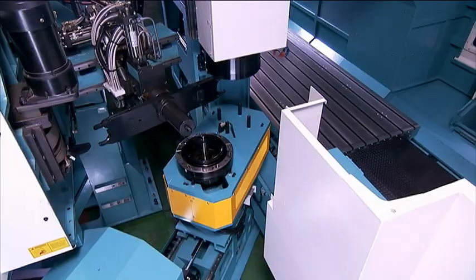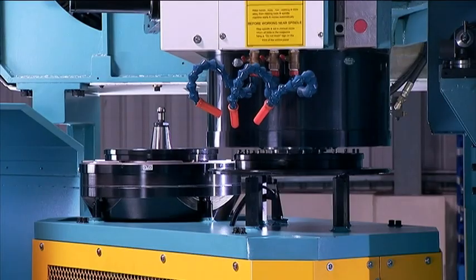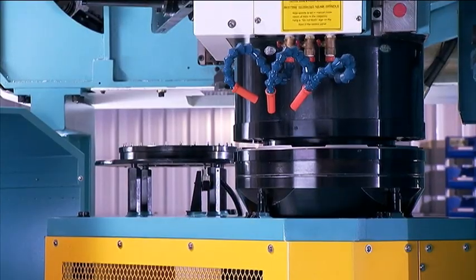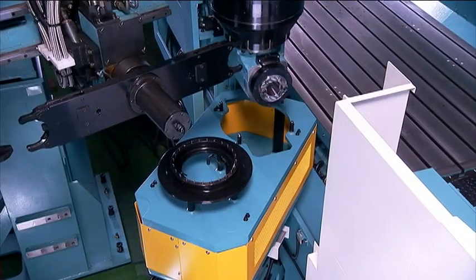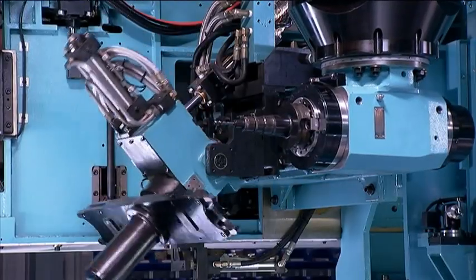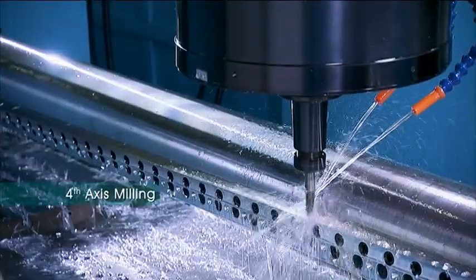The machining head auto-changer on this FD Series is a really special feature. This unit works in combination with the ATC to allow you to change the machining head as well as the tools for super-efficient machining cycles.